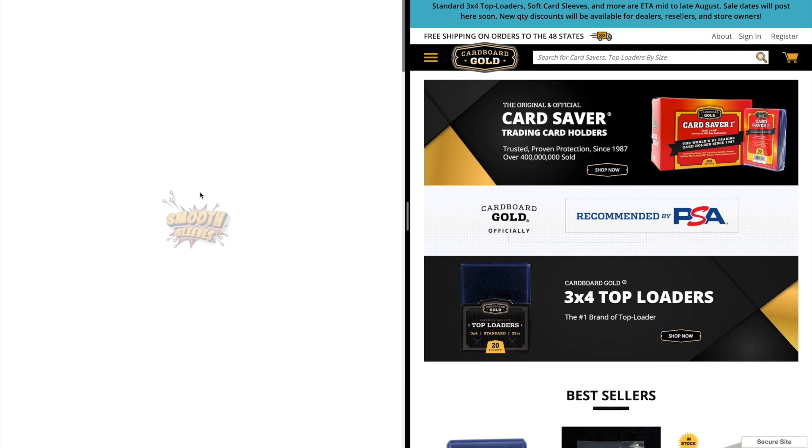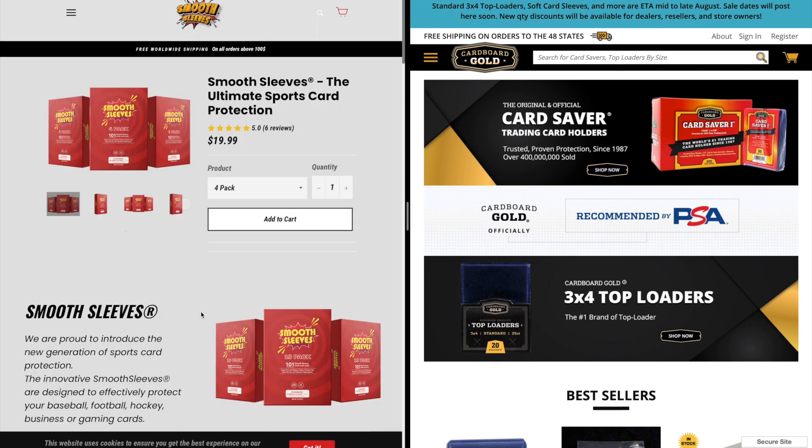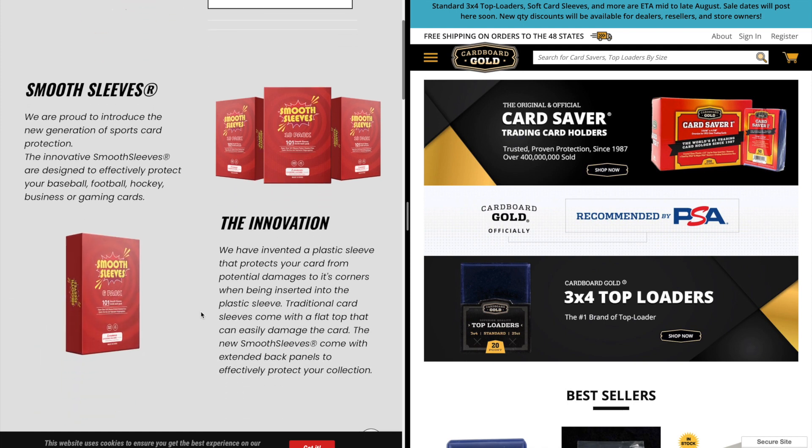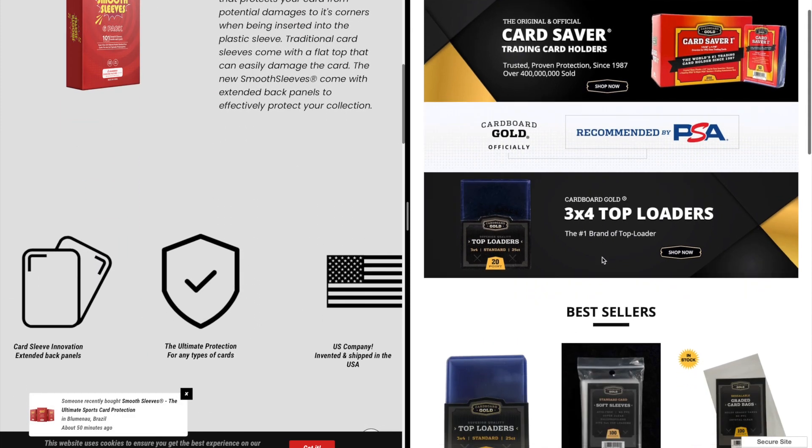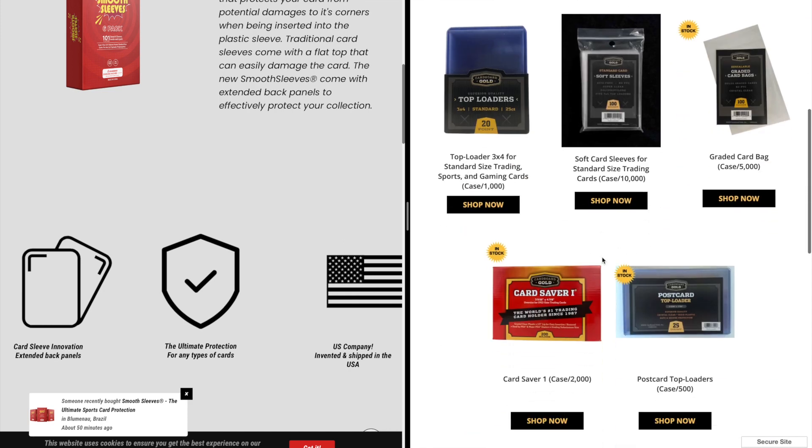You can also head on over to the 'Get Yours' tab on their site, which is another avenue to actually purchase the sleeves. They also talk more about what makes their product stand out.